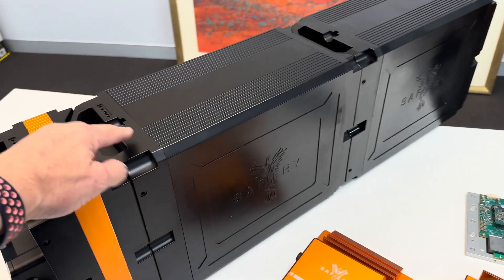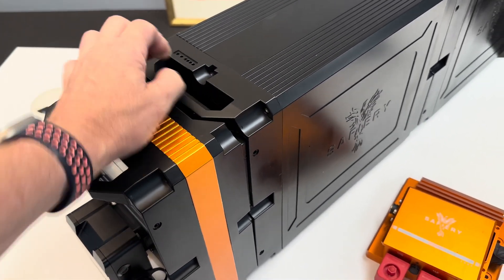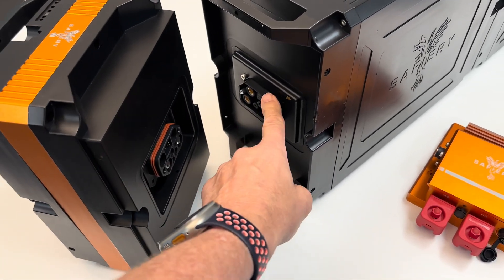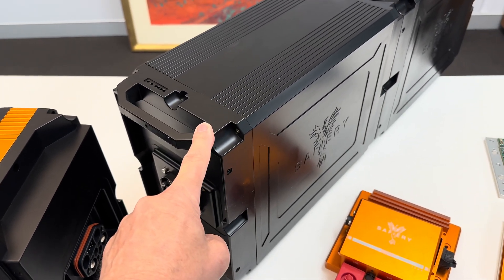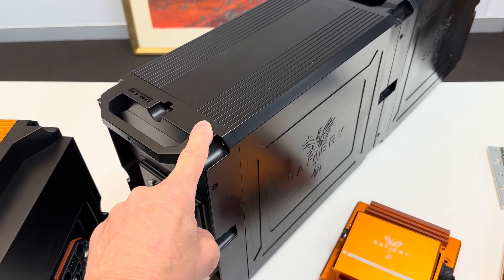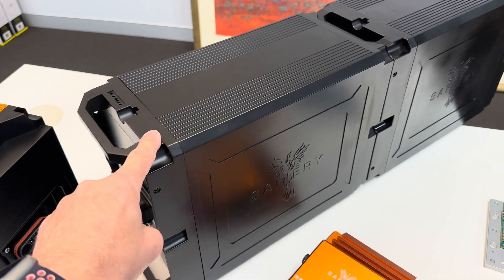These Meteor batteries plug together, so I'll just pull this apart — see if I can do that one hand. You can see they just plug together. It's an IP67 waterproof plug. You can have up to five of these plugged together, and they are either 48 volt or 36 volt in lithium, or 48 volt in sodium.